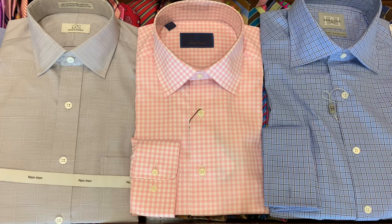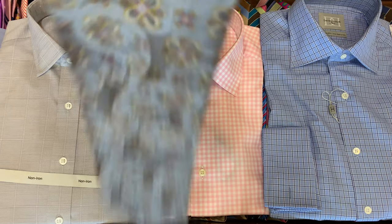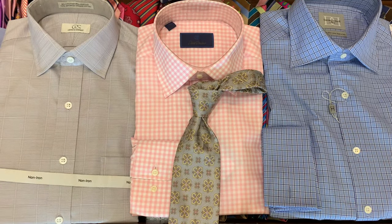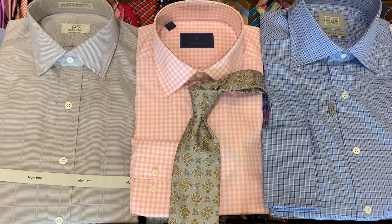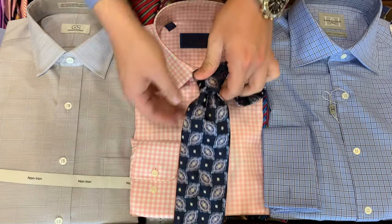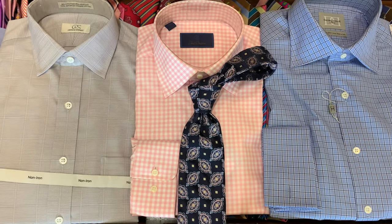Next we've got a pink gingham shirt that you may have used as a sports shirt, but let's put a tie to it. When it comes to patterns, you don't want four soloists on stage — you want a band or an ensemble that plays together. See how these patterns use the gingham as a nice background to really make the tie pop.